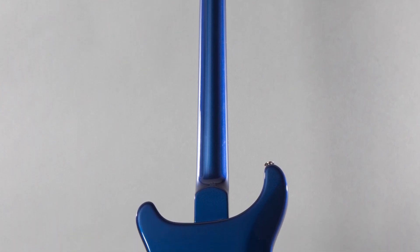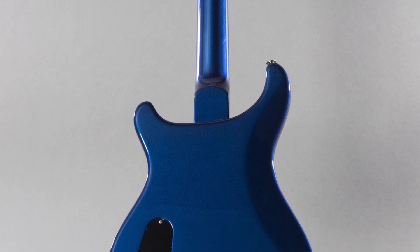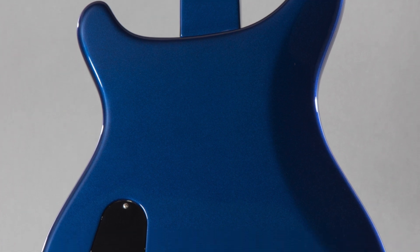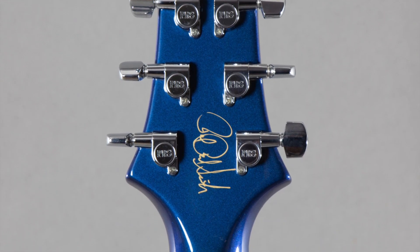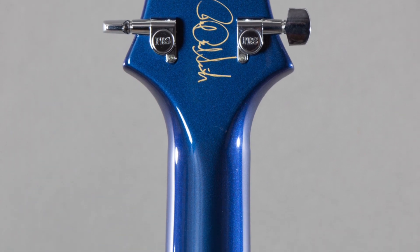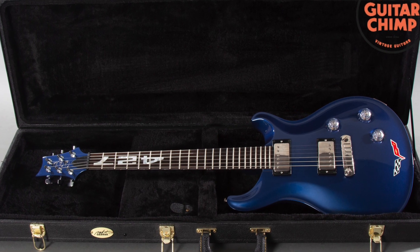The neck type on this is a wide fat neck, as PRS calls it. The caliper measurements: nut width is 1.69 inches, depth at the first fret is 0.88 inches, and depth at the 12th fret is 0.98 inches. It has a rosewood fingerboard, a weight of seven pounds 14 ounces, and the pickups are Dragon 2 bass and treble. It's got volume, tone, and a five-way rotary switch.